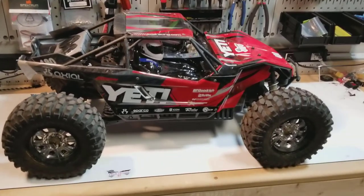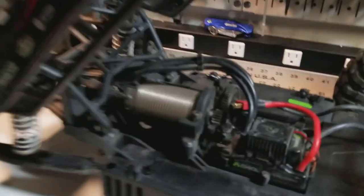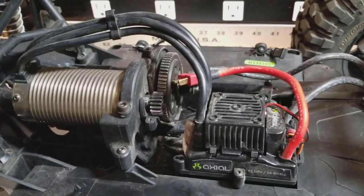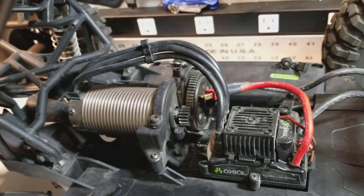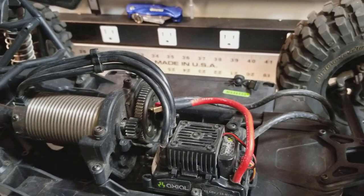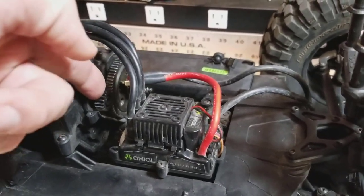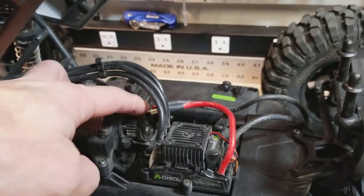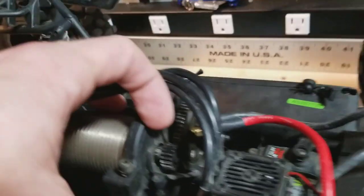I've had a couple of issues with it. The pinion actually came loose on the second set of batteries. I made it through the first pack okay, but the second pack, about five minutes in, it stopped moving — just that motor spinning, nothing happening sound. Popped it open and the pinion was just sliding on the motor shaft. From the factory, they either didn't use enough Loctite or just didn't torque it down enough, so it came loose and chewed up the spur and the pinion. I replaced both of those.